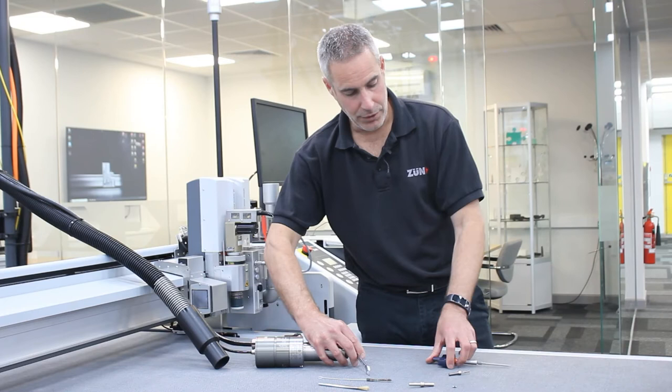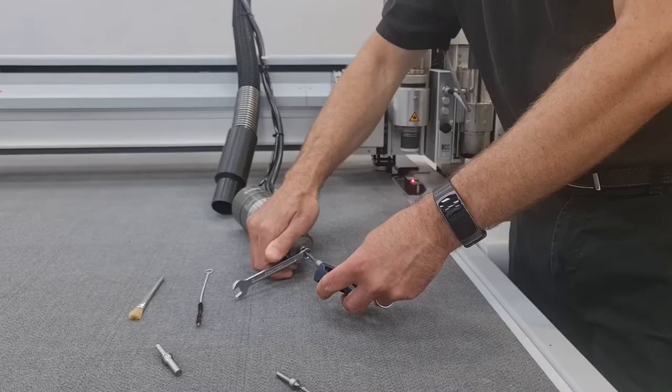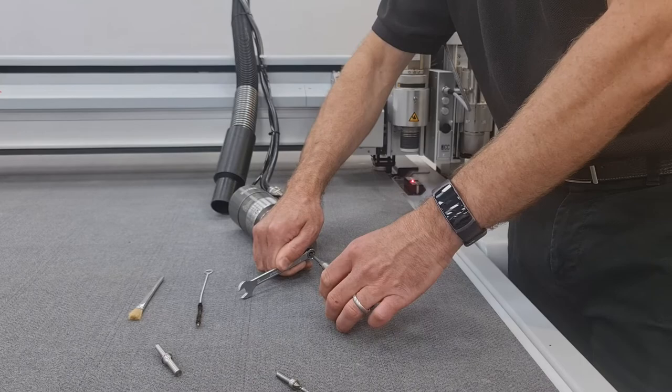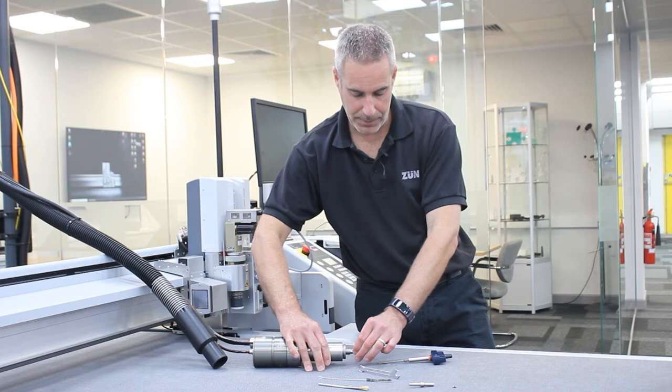Insert the torque wrench and the two and a half mil hexagon piece onto the grub screw, holding the spanner in place. Use the torque wrench to wind the grub screw in until you receive one click. At this point, insert your router bit back into the spindle and come to the panel and press OK.